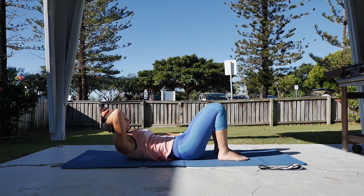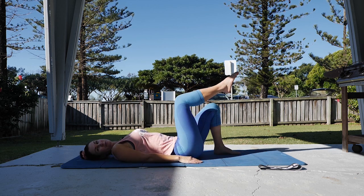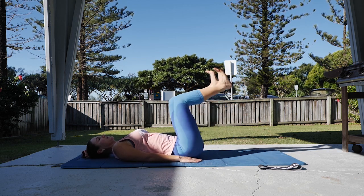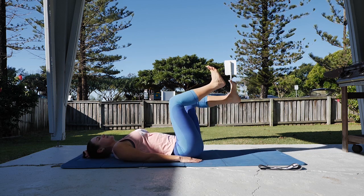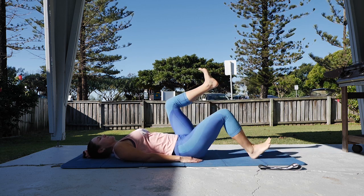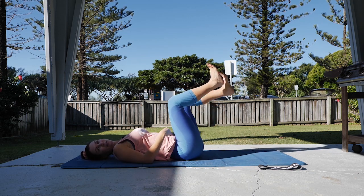Two more there. Finishing down. From here we're bringing both legs up into tabletop, flex the feet, and onto heel taps — down and up. Keeping the knee at 90 degrees, moving from the hip, making sure the lower back isn't arching up off the floor, belly button drawing down.